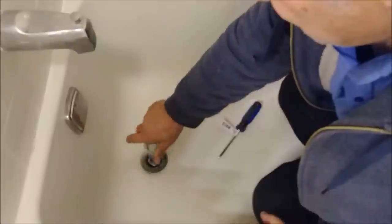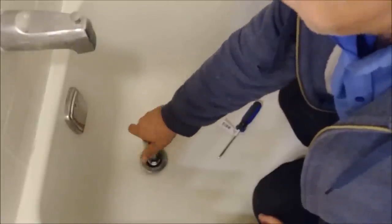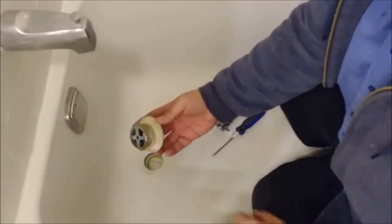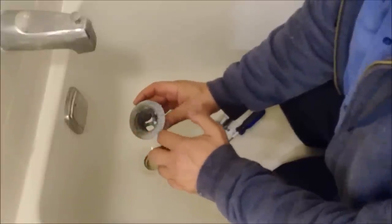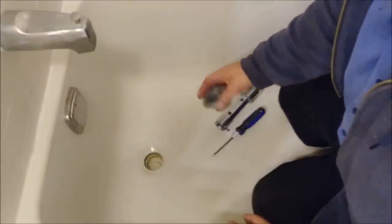And it's really worth it just to get it out. As you can see, how old the putty is here — you cannot save it. There is rust on top as well. That's why I'm going to replace it and put a new one.